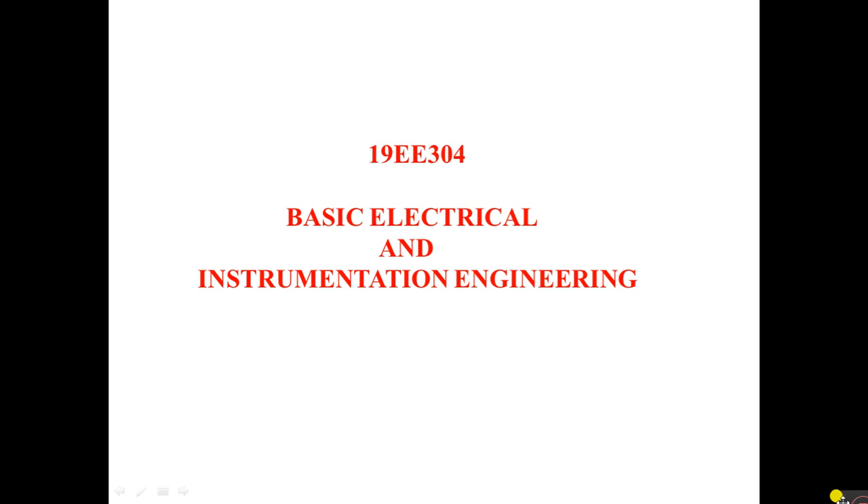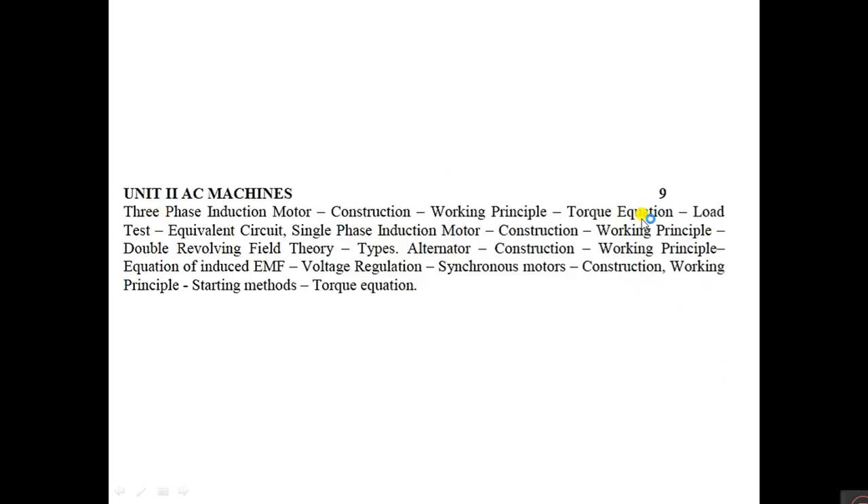Welcome to Basic Electrical and Instrumentation Engineering. Now we are going to discuss Unit 2. In Unit 1, you already studied DC machines completely and transformers. Now in this session we are going to discuss AC machines. In AC machines you are going to study three types: three-phase induction motor, single-phase induction motor, alternator, and synchronous motor.